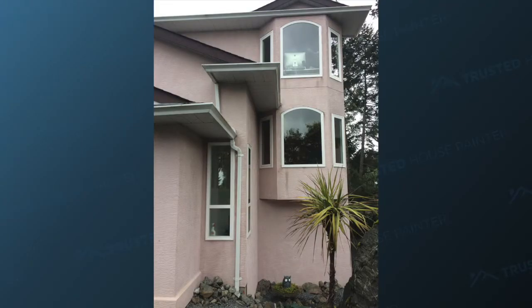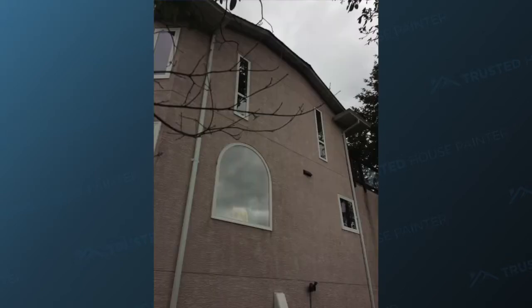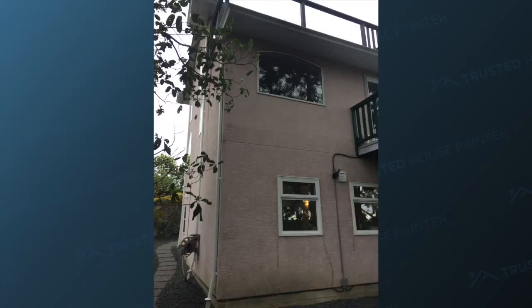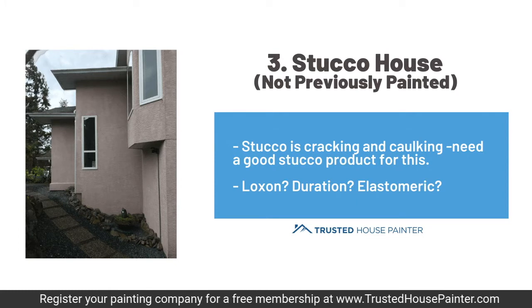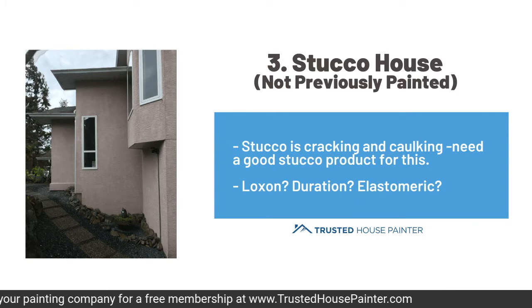It's just a basic stucco house. I believe it was built in the early 80s, so it's kind of like that salmon-y pink color. And there's a picture of it there. It's got vinyl windows, so we're not painting anything other than the stucco. The problem is that this stucco has some hairline cracks, specifically on the east side.